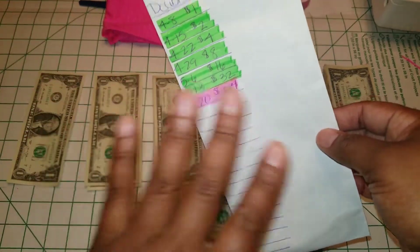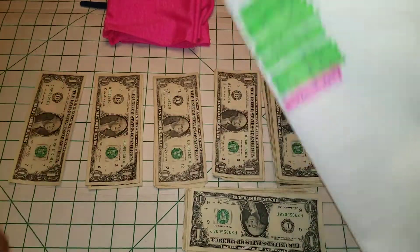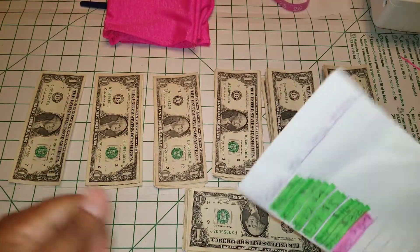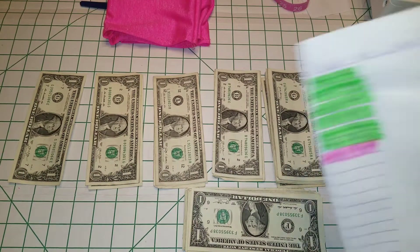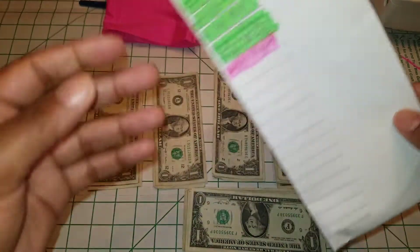I don't want to put the total on here because I don't want it to tempt me — I'd be like, 'Oh yeah, you've got $100 and something in there, you can go get your nails done and go get your pedicure.' I don't want to do that. I don't want anything making me feel like I have to go get the money out.